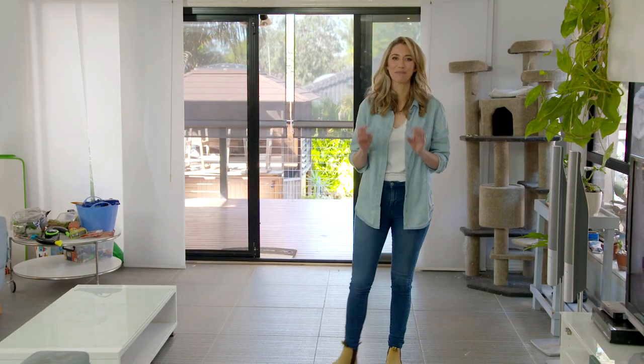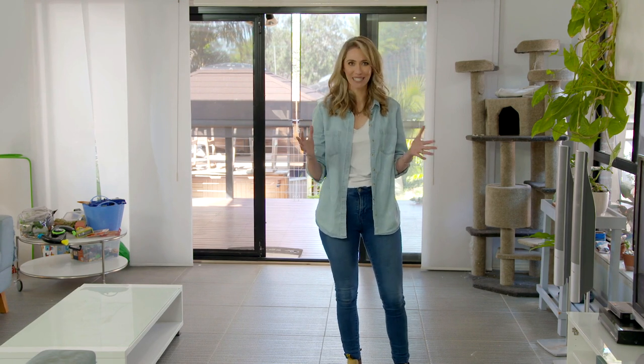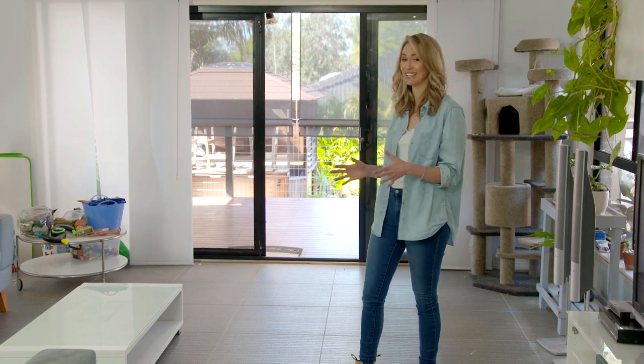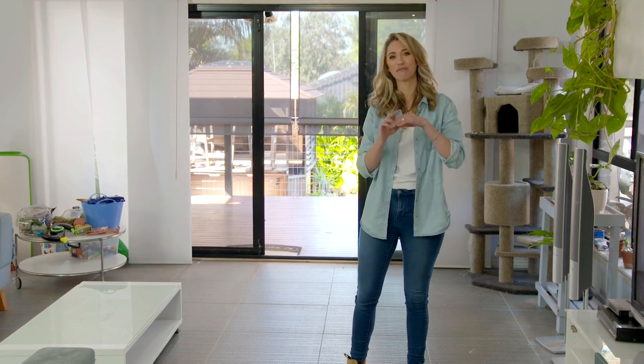Last week, Jo and the team did an incredible job renovating the kitchen in this open-planned space. But now it's really obvious that this area needs some love. So now it's my turn to transform the lounge room and create flow from one end to the other, and the way I'm going to do that is with some brand new flooring.